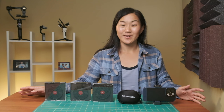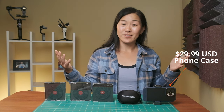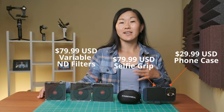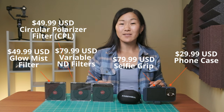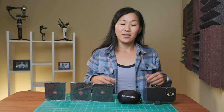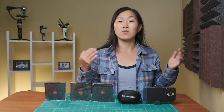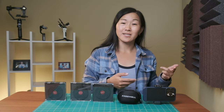The system isn't perfect, and there are some cons. First is the price — nothing here is cheap. The phone case is $30, the selfie grip is $80, the variable ND filters are also $80 each, and the mist filters and CPLs are $50 each. The whole anamorphic lens kit is $150. There is a bit of a cost savings if you get bundles that include the phone case, grip, and various filter combinations. It's pretty pricey, but do remember that everything except for the phone case is future-proof and will work with future phone models.